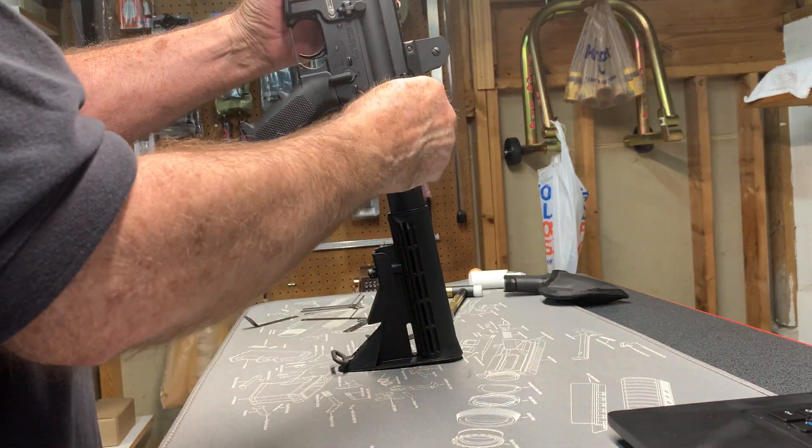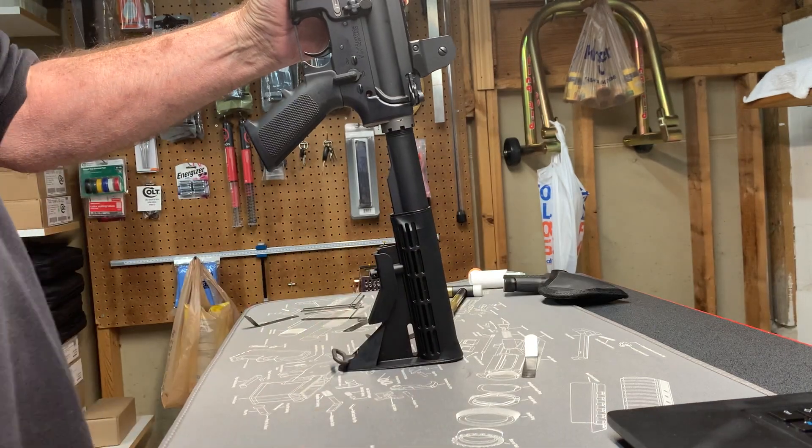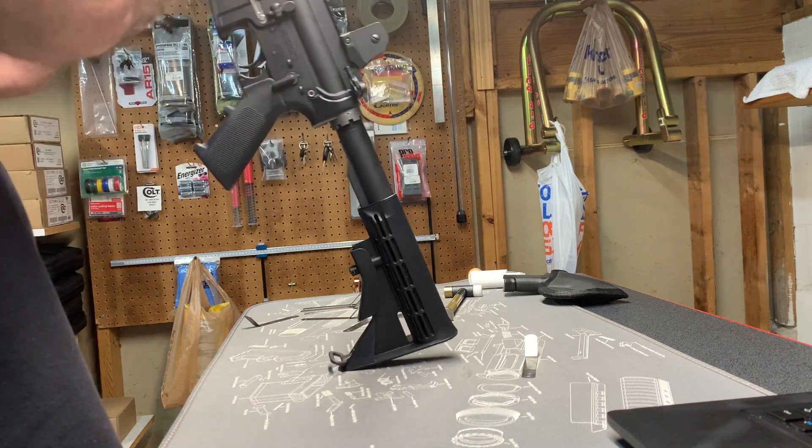These are all quality parts. The 30 thousandths gauge goes in a little tight, but it does go in, so we have at least 30 thousandths clearance here.